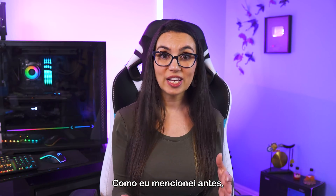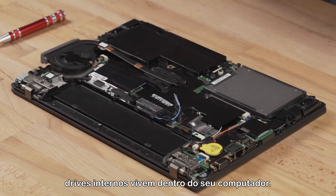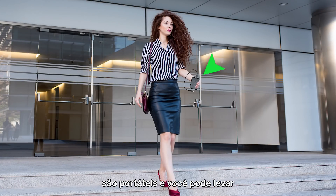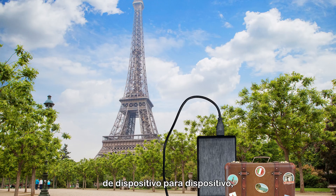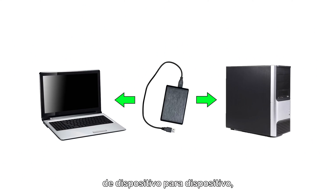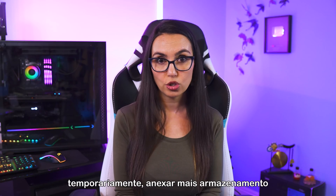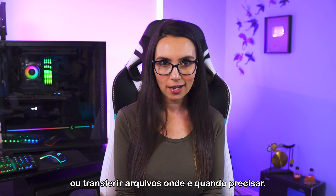Let's chat about external versus internal drives. As I mentioned earlier, internal drives live inside your computer. External drives, on the other hand, are portable and can travel with you from place to place, from device to device, and are an easy way to temporarily attach more storage or transfer files wherever and whenever needed.